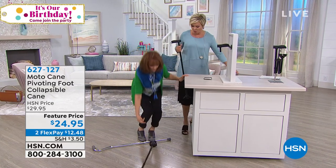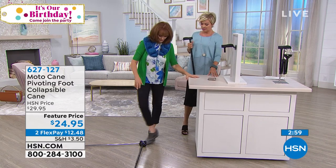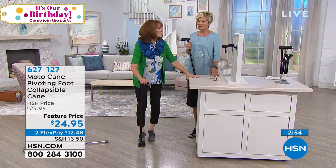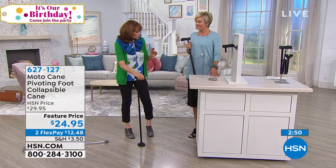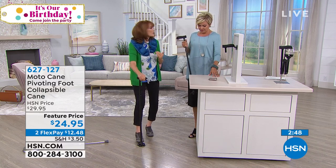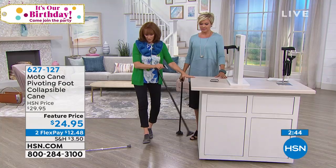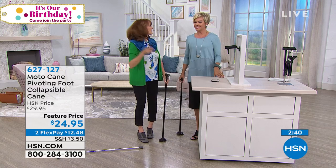What's cool about this one is that even if it falls — because it has four points of contact — if you accidentally drop it or kick it over, just step on it and bring it up to yourself. You can't do that with a single-point cane. That would be like, 'Could somebody help me?'